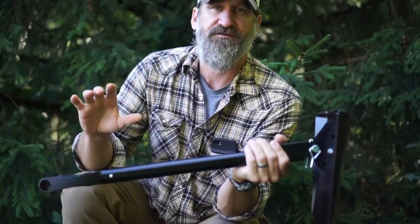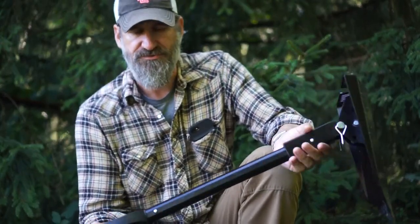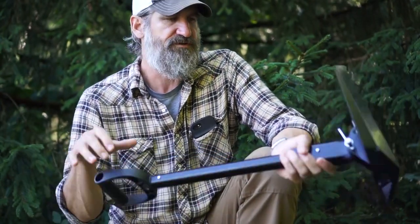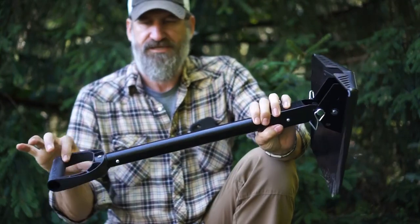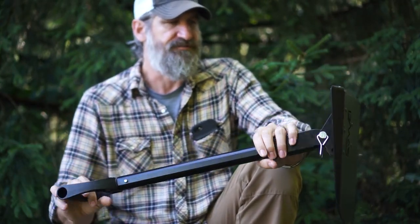This thing is the entrenching tool that I wish I had when I was in the military. This is not only a full-size shovel, it's also a multi-tool — you can use it as a full-size shovel or a short shovel. Great for filling sandbags, digging fighting positions, or digging your vehicle out of the mud in the back 40.